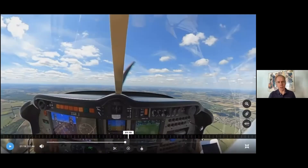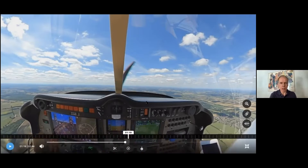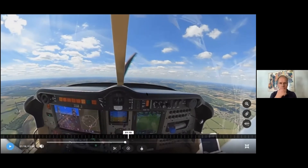So here we are in the DR401 155 CDI. Now Robin and I make a number of petrol engine models as well, but the CDI is the most popular, so that's this one.